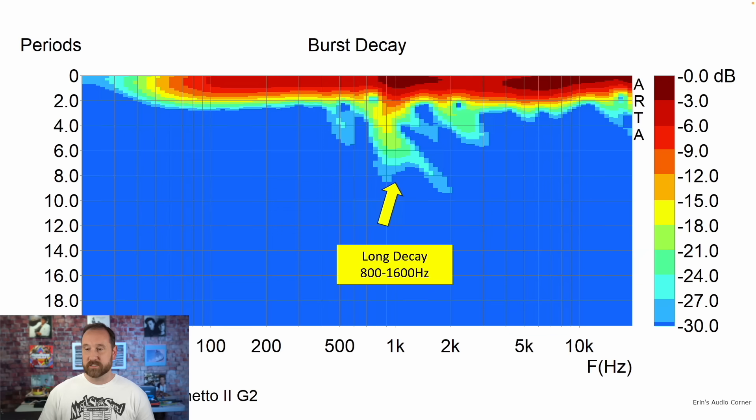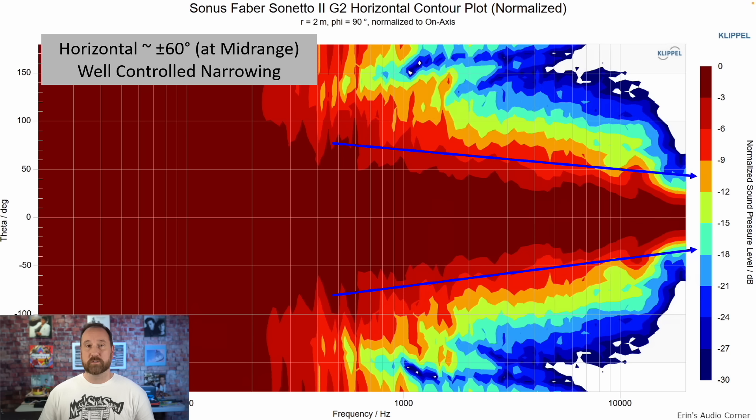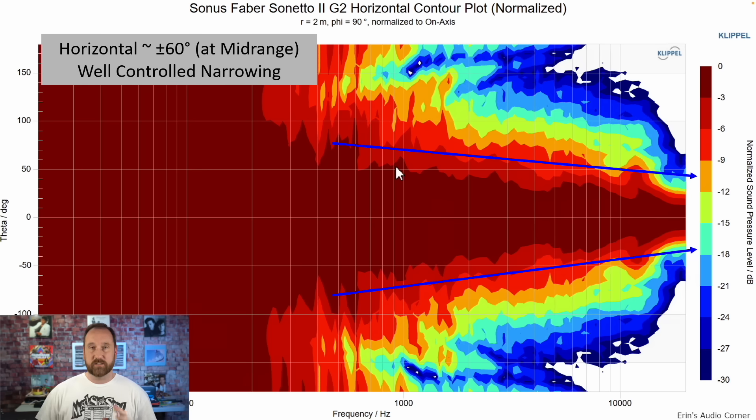Burst decay shows a long decay around 800 to 1600 Hz, which may tie back to a port resonance. The horizontal contour plot — this is what I was talking about when I said speakers narrowing — shows narrowing at a pretty constant rate, which is typical and better than most. The lighter shade of red at about negative 6 dB indicates pretty good directivity. It's about 60 degrees plus or minus through the mid range, so it will sound nice and spacious, but not as spacious as something like a ribbon tweeter.